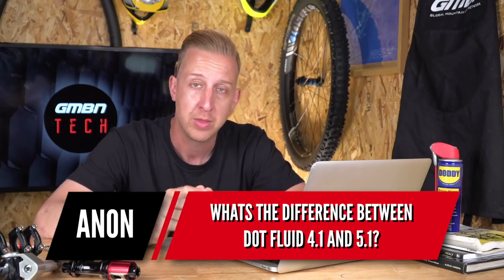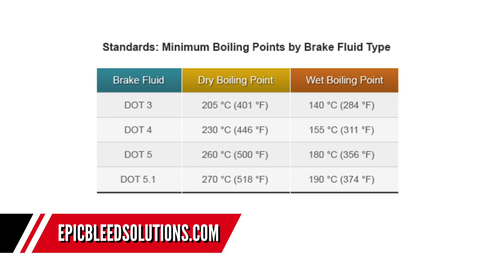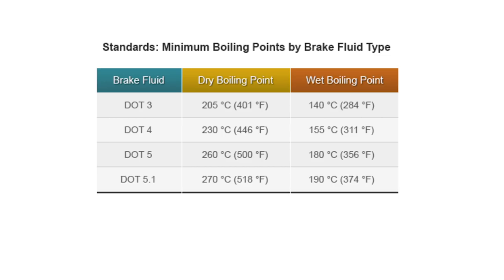Next question — no name given: 'What's the difference between DOT Fluid 4.1 and 5.1?' DOT Fluid — Department of Transportation — is the alternative to mineral fluid and has to pass certification standards to be qualified as 4.1 or 5.1. The difference is that 5.1 can hold a higher temperature — it boils at a higher temperature, which is important for motorized vehicles. DOT 4 has a dry boiling point of 230°C and a wet boiling point of 155°C. DOT 5.1 is 270°C and 190°C. On mountain bikes this probably isn't much of an issue, whereas in motorsport — motorbike racing, car racing — higher temperatures are reached because brakes are used a lot more to slow heavier things at higher speeds.